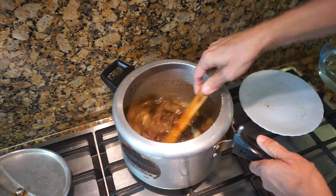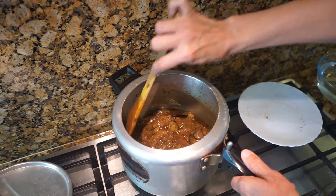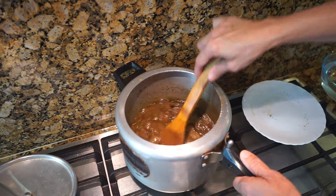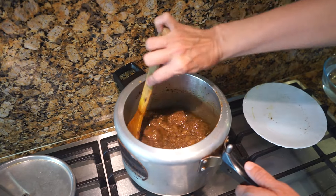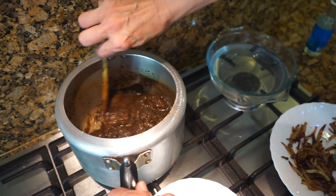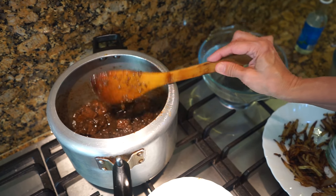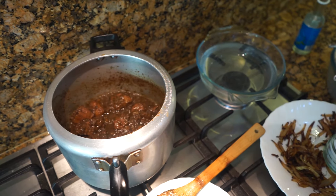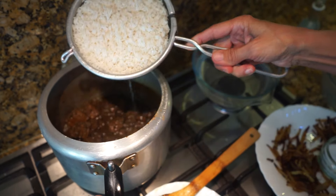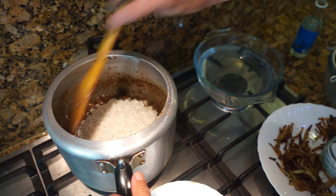We need all the liquid gone, so raise the gas to full and keep bhoonoing until it's nicely fried and all the masalas are dry. You can see the masala has bhoonoed nicely now — no water left, just the masala and oil floating on top, which is what you want. Now I'm going to add all the drained soaked rice and give it a stir.